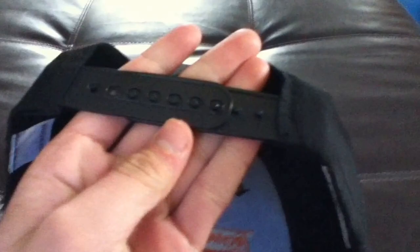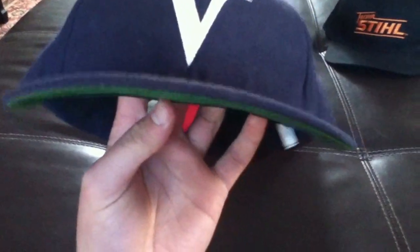The other reason I got the Valley National Bank hat — look at the snap. Anything look weird? It's a right-over-left snap instead of the usual left-over-right. I've never seen a right-over-left in all my thrift shopping. The brim on this one is also curved, which I don't like, same as the Team STIHL hat. But those are the two reasons I grabbed it.